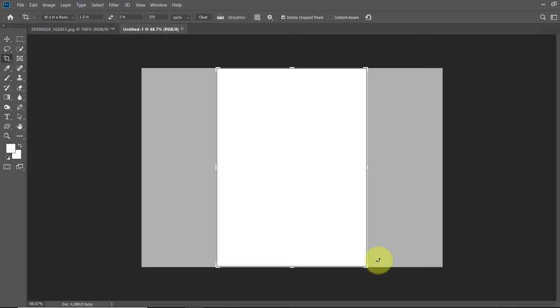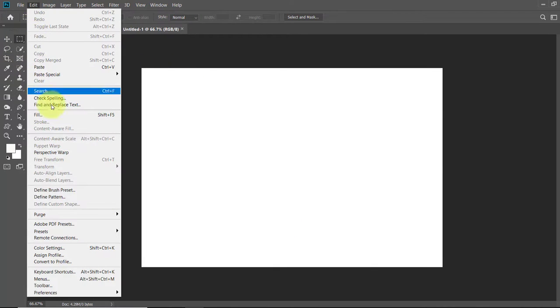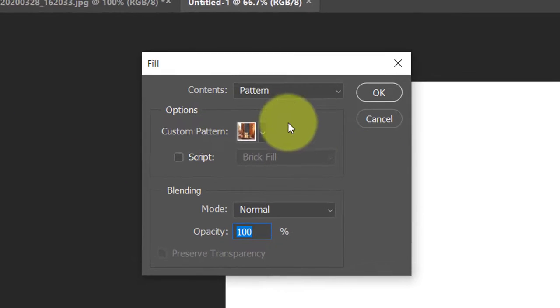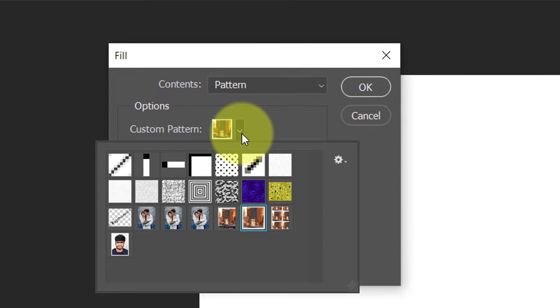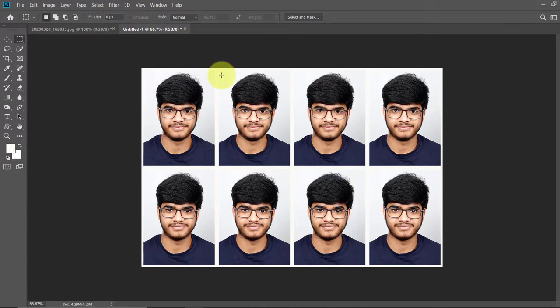Now open the Edit menu and click on Fill. In the fill panel click on the content to open the list and choose Pattern. Click to open the custom pattern and you will see that the last pattern is the one you just made. Click to select it and then click OK. You will see that the newly formed document is filled with many ID card images which are automatically arranged properly.